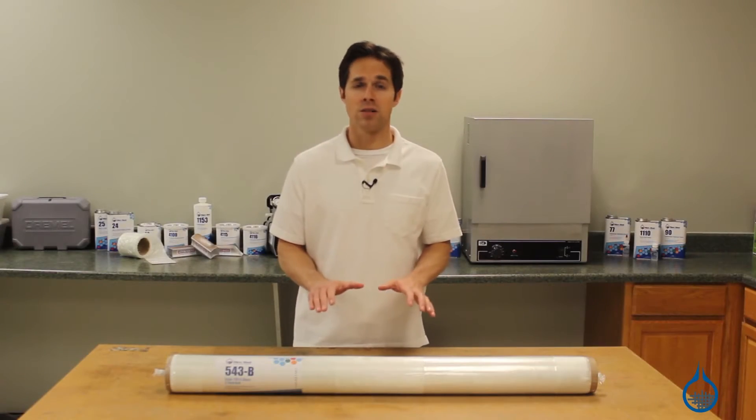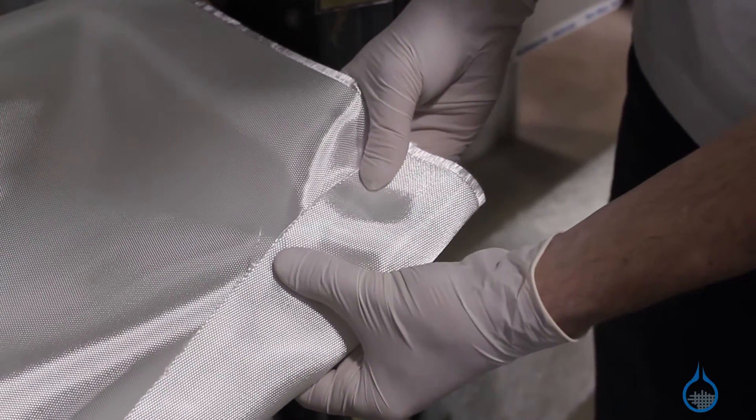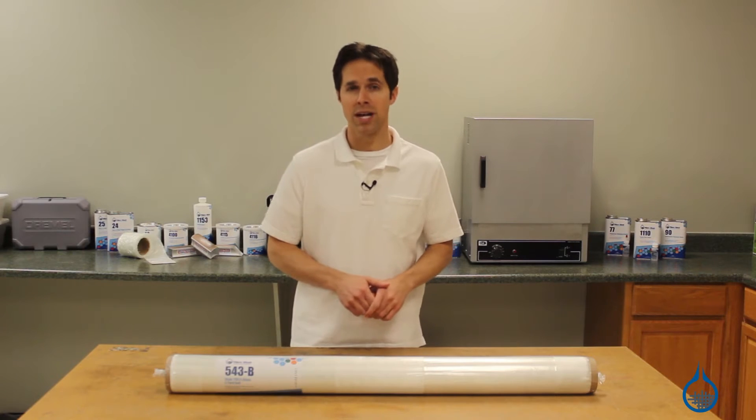As a result of its unique weave, the face of this fabric is mostly visible warp or fill fibers, so both sides will look different. To create symmetrical parts, fabricators usually invert half the plies during lamination.